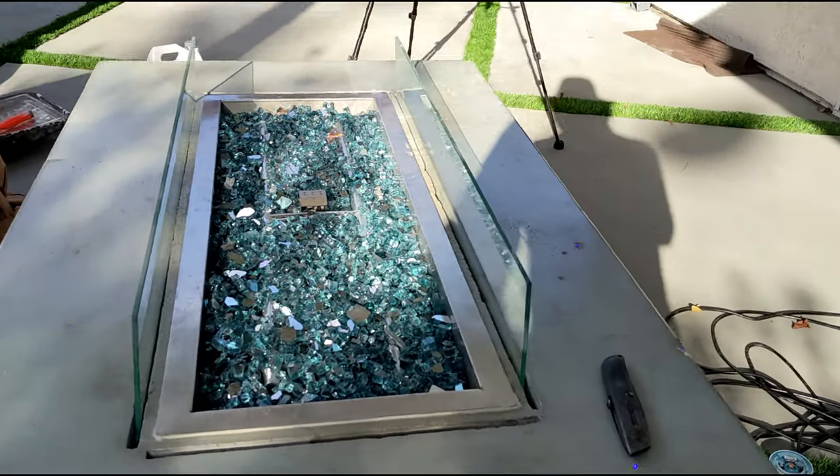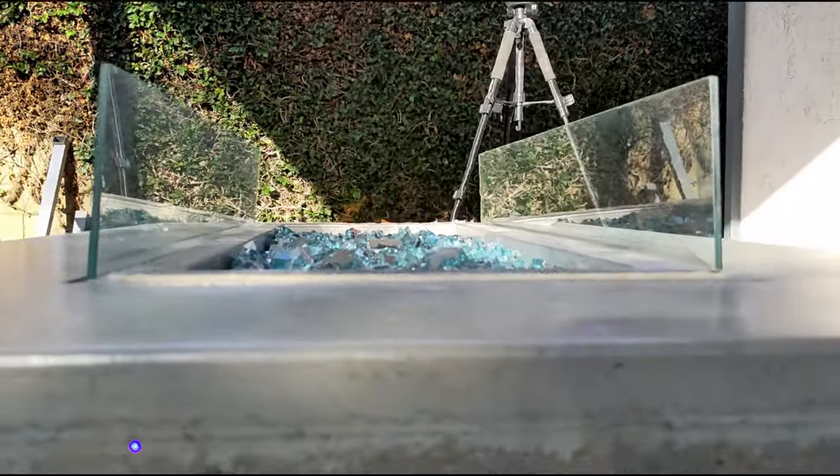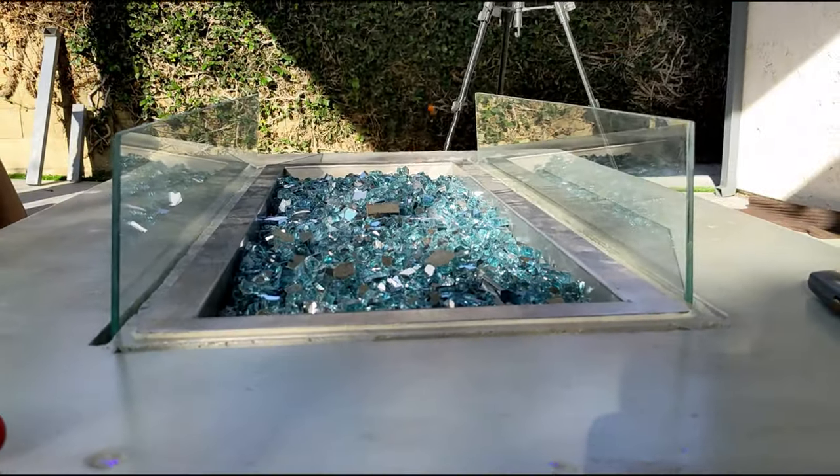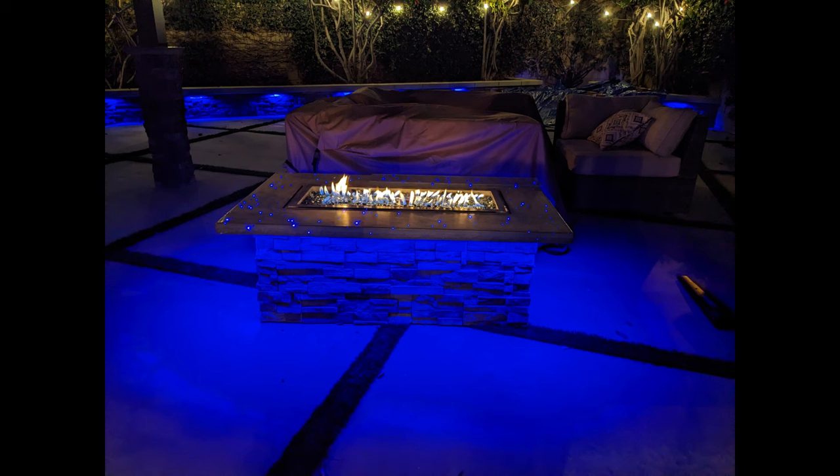And here's the final product — it turned out really well. It's got smart-controlled LED lights underneath so I can change to any color. I've got downward-facing LED lights and then of course the fiber optics on top. I'm pretty happy with how it turned out. I think the top weighs about 200 pounds, so it's fairly heavy.